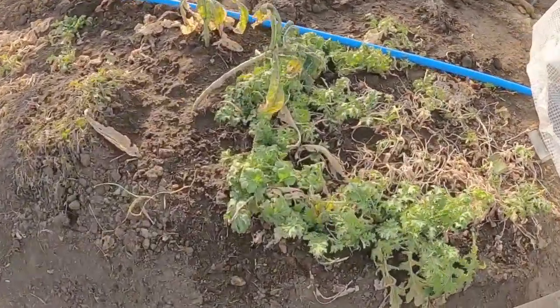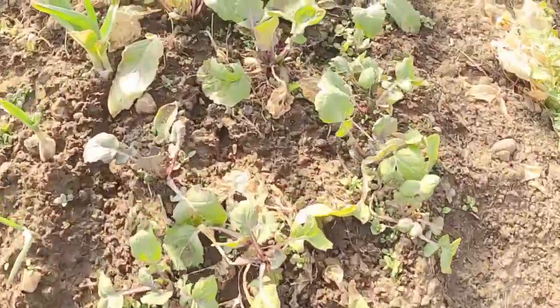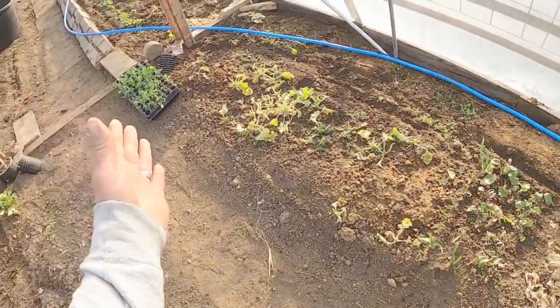A lot of the plants are looking pretty good now that we've got some water and a little bit warmer temperatures — some purple tat soy, some garlic, and I've got to get all these kale planted.